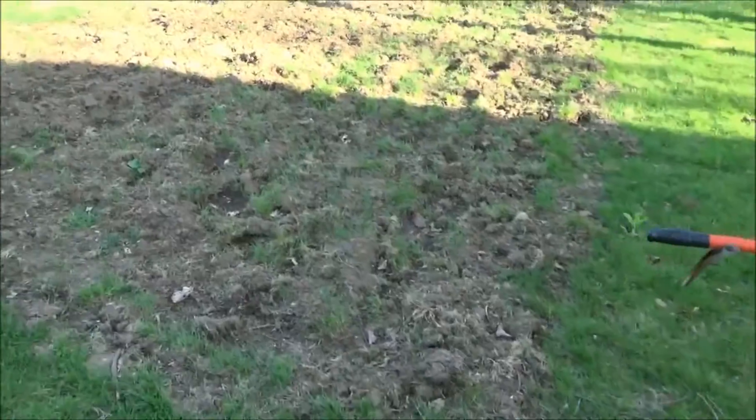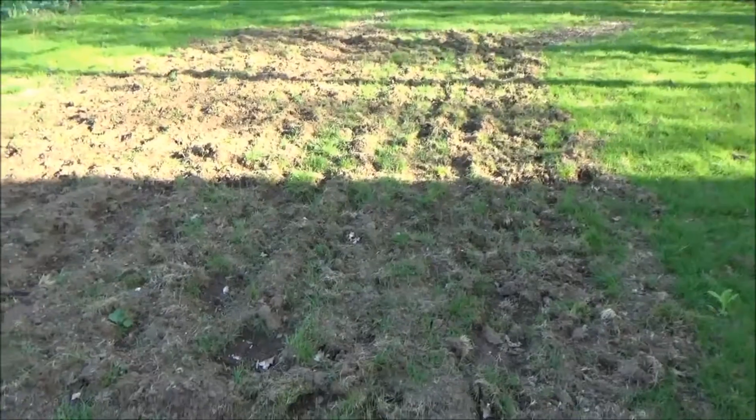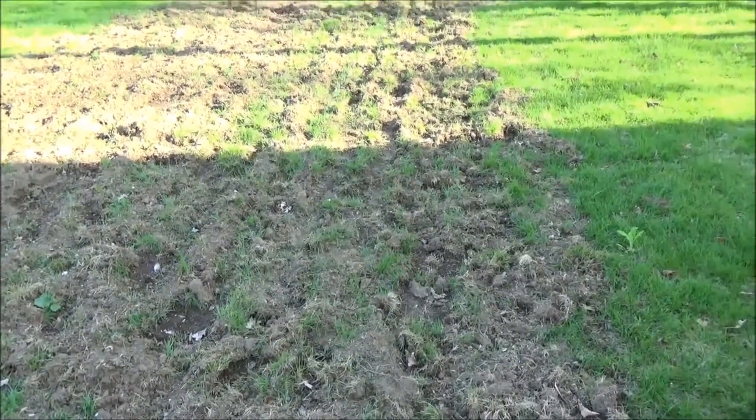I used my other Craftsman tiller to cut the soil because it's a rear tine, but it doesn't go very deep. So this one actually goes really deep — this is a really good tiller.